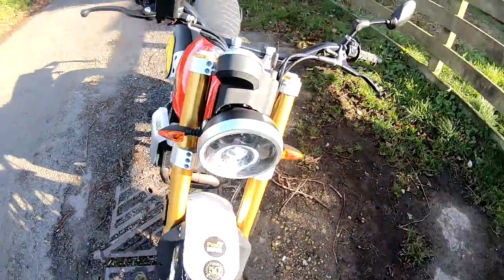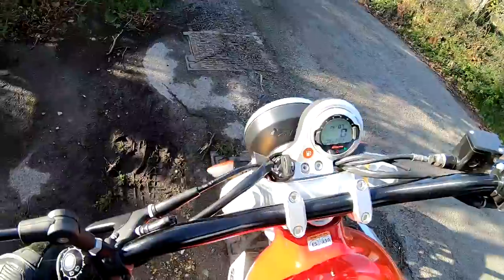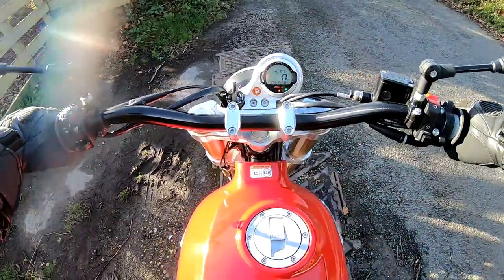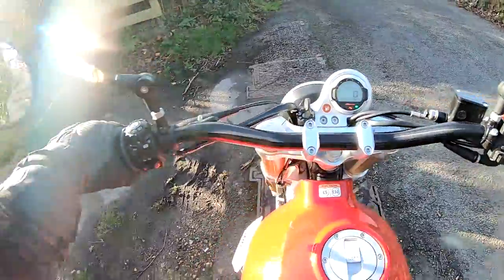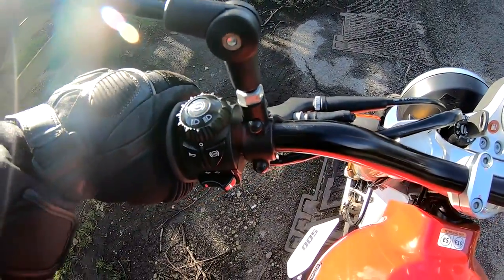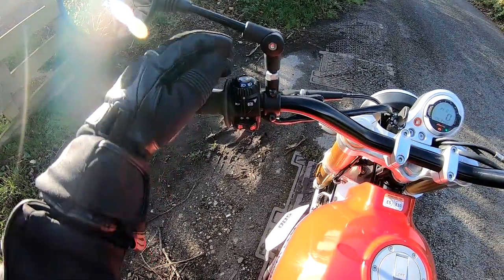Fantic Caballero 500 Scrambler — let's do the test ride. Nice and easy to swing a leg over, and it comes off the side stand very easily. Feels very light. Let's just run through the switchgear and all the controls. You've got a non-adjustable four-span cable clutch that feels nice and smooth. Very basic switchgear — high and low beam, horn, ABS on and off.